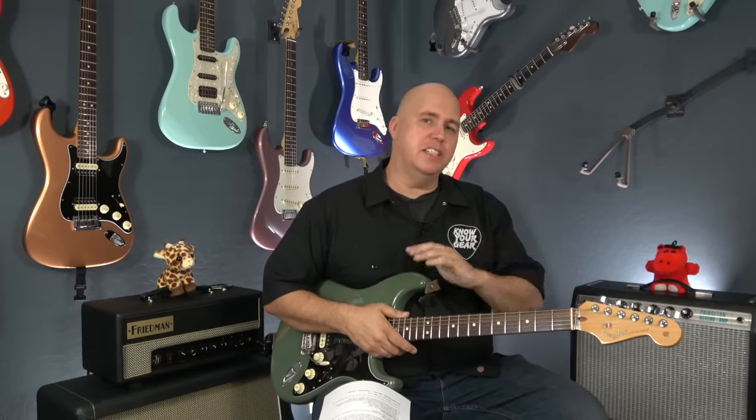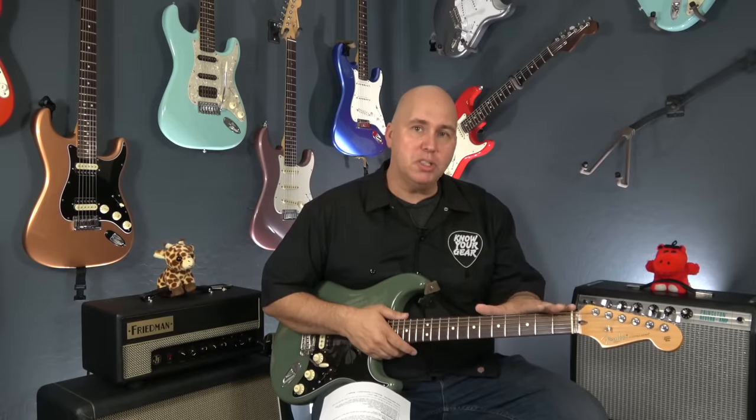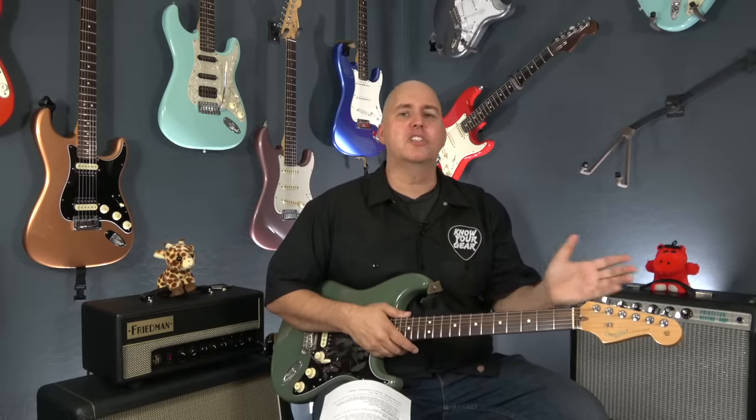Before we get started, I want to explain we're not talking about vintage Stratocasters. Just like the Gibson video, vintage is a different category. So if you're looking at old vintage guitars, please don't apply most of the stuff you're hearing here. This is really just for more modern and semi-modern versions.